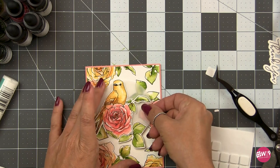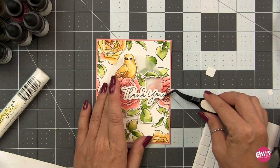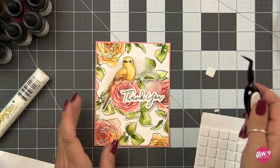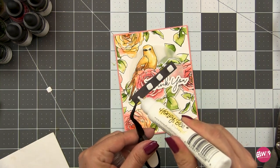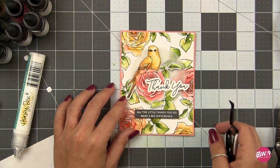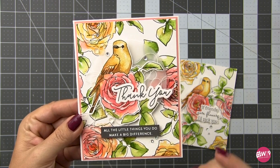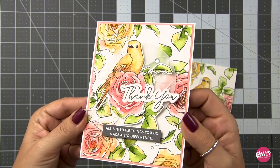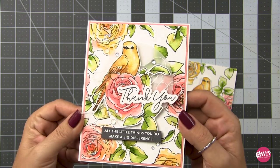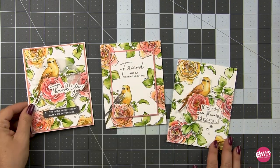I adhered that with some foam squares. For the sentiment — the sentiments in this set — there are no dies for this set and I didn't feel like it needed it. However, for this particular layout I needed my sentiments to be trimmed out, so I used the sentiment from The Little Things: the 'thank you' and 'all the little things you do make a big difference.' I finished this off with some thread and some jewels from Honey Bee Stamps, backed it with grapefruit cardstock from Concord & 9th, then added a little bit of liquid shimmer from Honey Bee on top of the bird and the flowers.